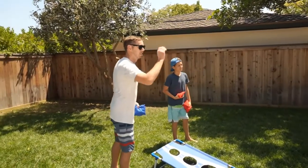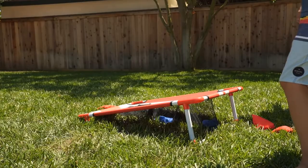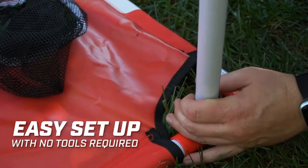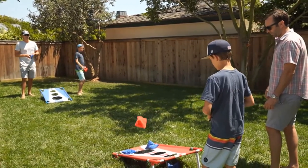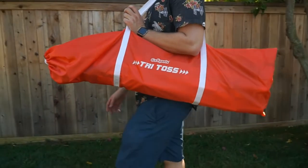Complete game set includes two 3-foot x 2-foot collapsible bean bag toss targets, eight regulation bean bags, carrying case, and game rules. Three games in one — switch up the fun with multiple ways to play: try toss, count them up, and on the nose. Full rules included, plus get creative and make up your own fun games.